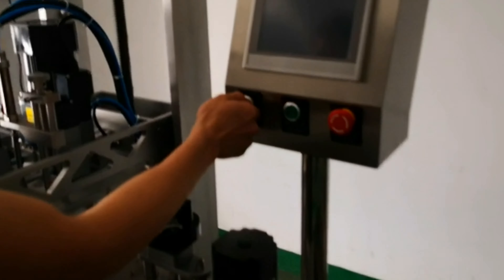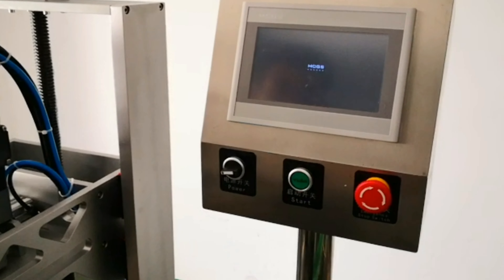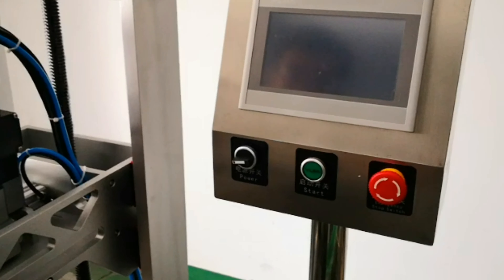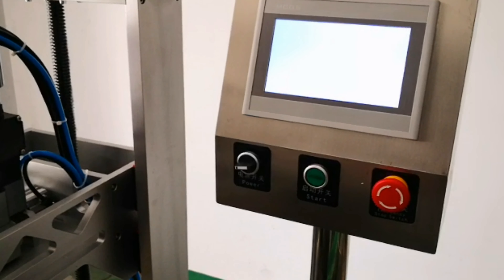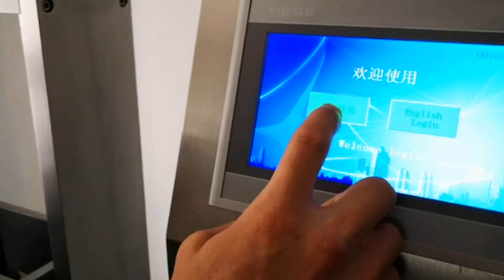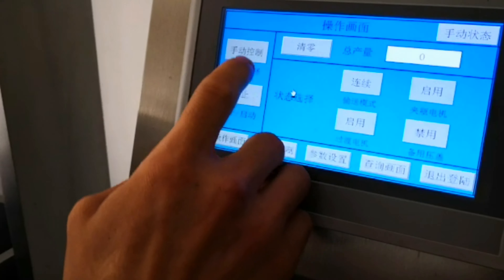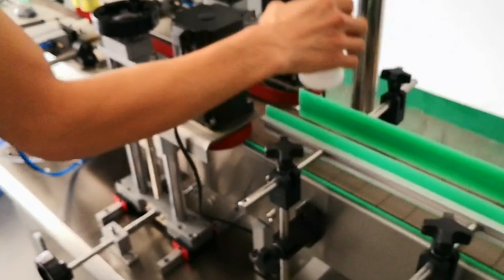打开电源开关，机器程序要跑一下，中英文界面，按自动按启动就可以了。(Turn on the power switch, let the machine program run, switch to Chinese/English interface, then press Auto and Start.)